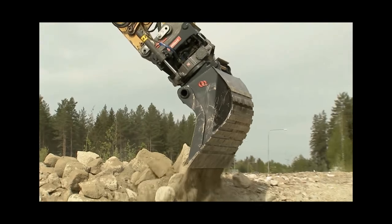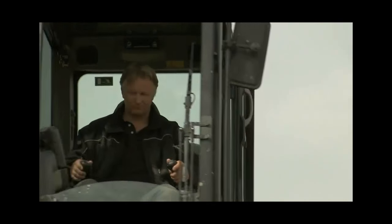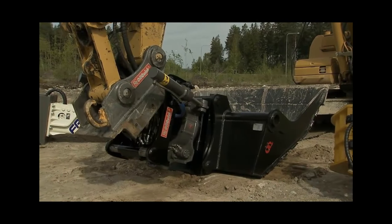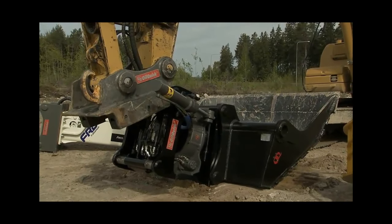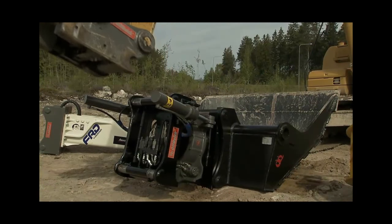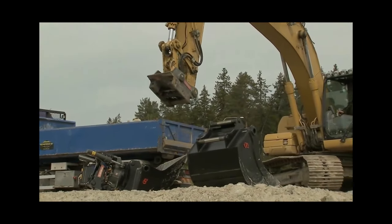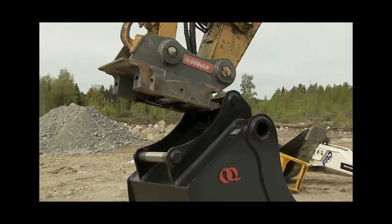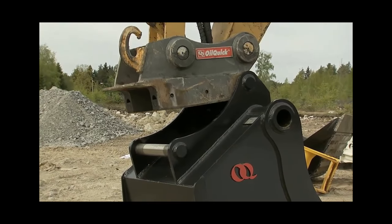But there'll be times when you can do without the added weight and height of the tilt rotator and need to replace it with a large bucket, hydraulic hammer, or ripper toe. With an OilQuik coupler fitted to the top of the unit, it takes just seconds to change the attachments and saves fuel, boosts digging capacity, reduces maintenance needs, and extends the working life of your tilt rotator.